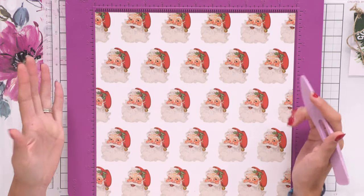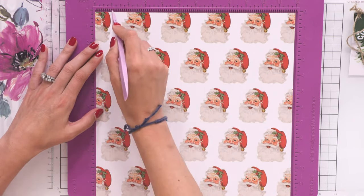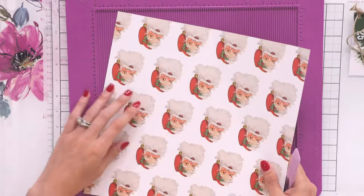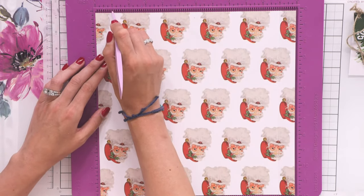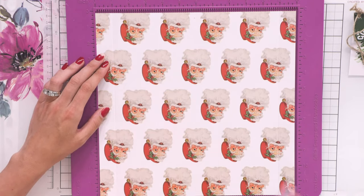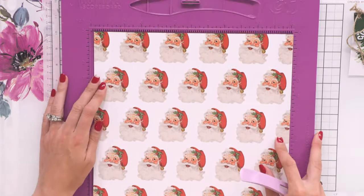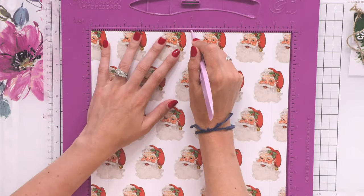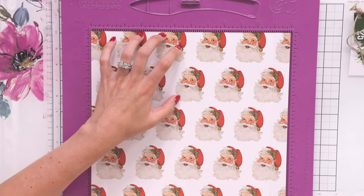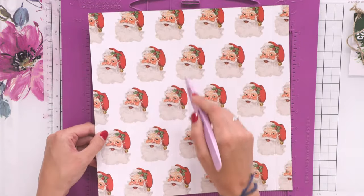All I'm going to do is score one inch on mine — give it a good score line. Then turn the piece of 12 by 12 around and do one inch on the other side. Super easy. Once you've done it once, you'll be done. So I've got a one-inch score line here, a one-inch score line there, and then I'm going to pop it into the scoreboard and score down the middle at six inches.